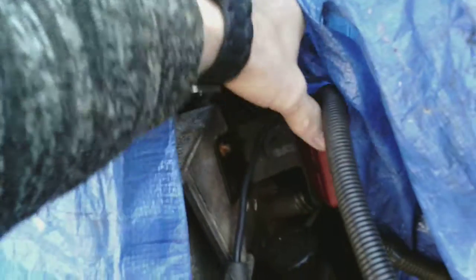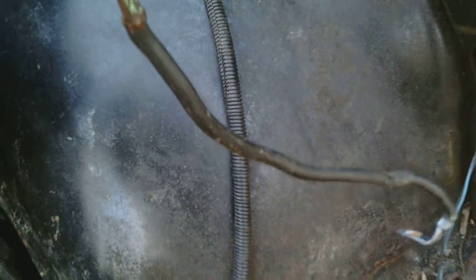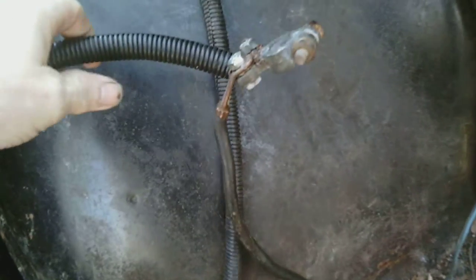Now on the motor itself, I have sort of reinstalled where the positive goes down to here. I'm definitely going to have to replace the cable because somebody put a tap in, and I'm putting the actual Chevrolet part back in here. This is what went to the power part on the fuse block.